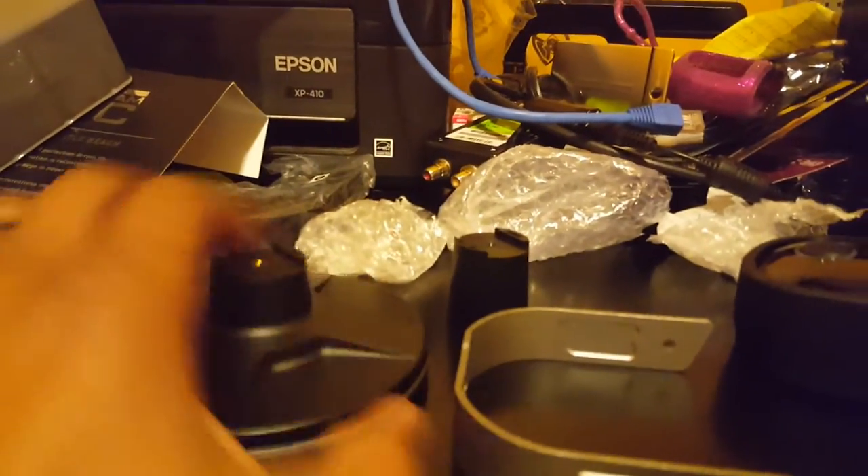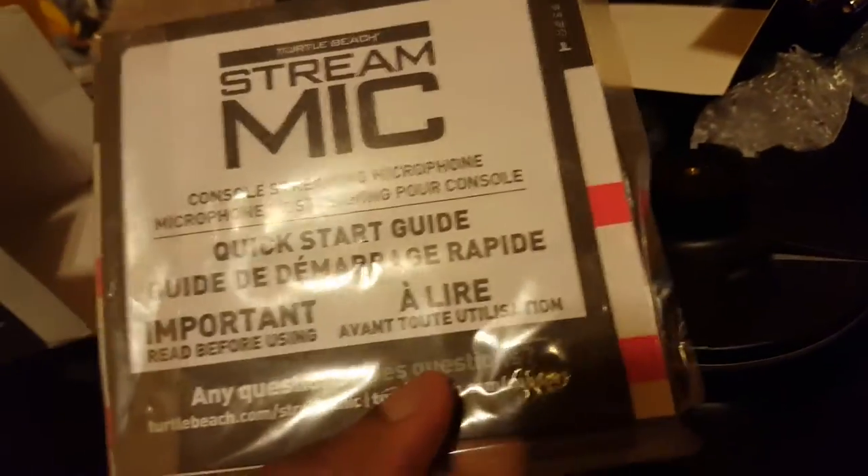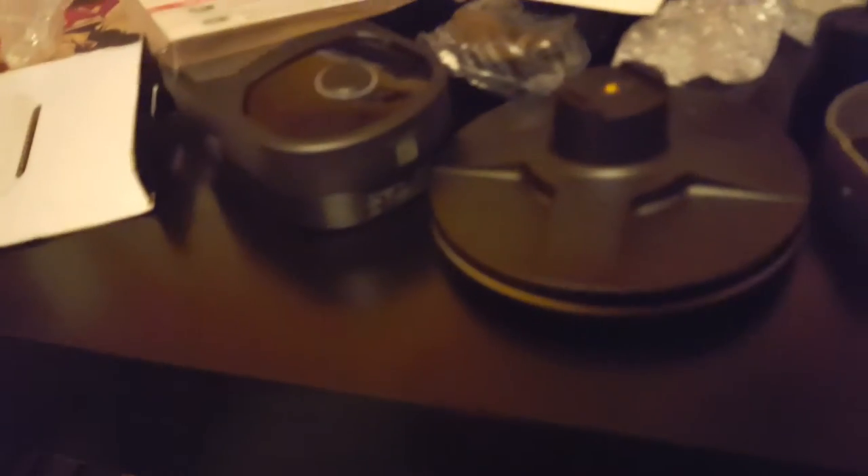I'm impressed with every part except the mic itself, which is concerning, but I'm hoping it sounds better than the build quality suggests. There's the quick start guide. I'm going to put this thing together, put a couple pictures in this video to show what it looks like assembled, and then I'll give you a review on the next Agent Flashpoint podcast.